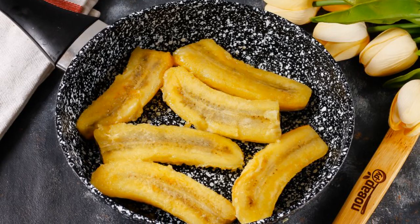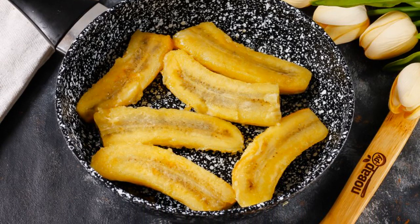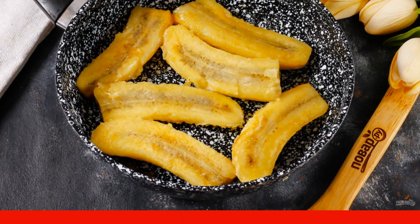Then, using two spatulas, turn the slices to the other side. Be careful, as they are very soft.